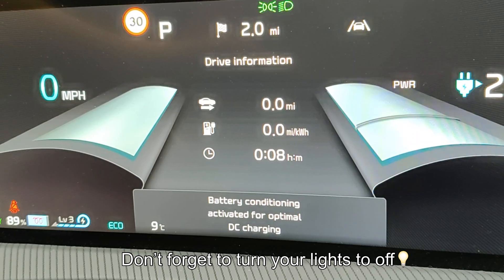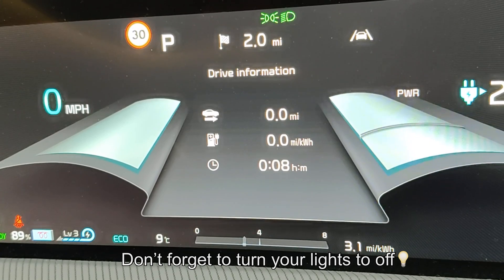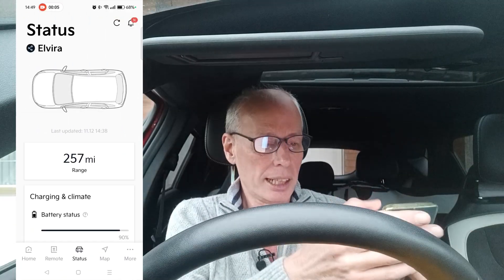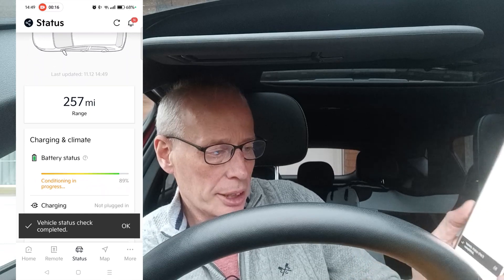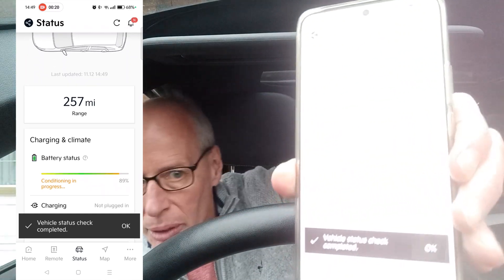There we go. I'll stop this now and come back once I get the message on Kia Connect. Opening up Kia Connect and doing a refresh — that should show battery conditioning on the status screen. There you go: conditioning in progress. I can monitor that from the house.